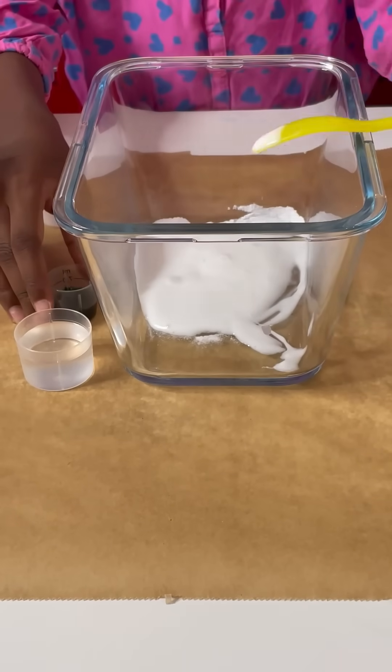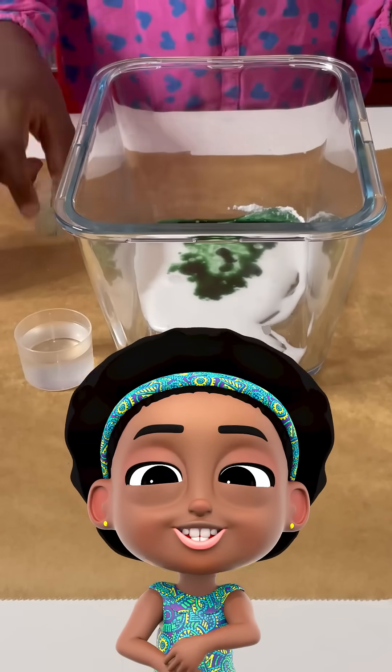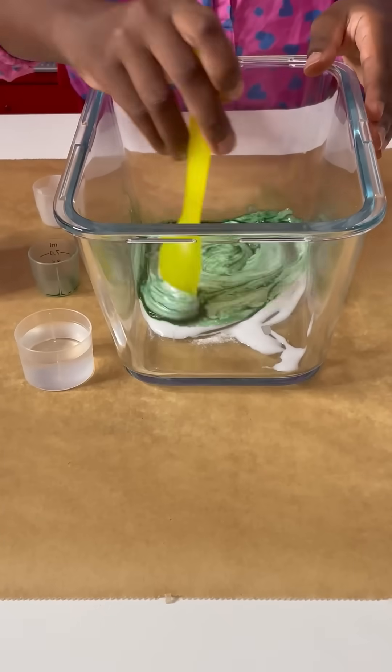Now the green coloring — just a little bit. Mix, mix, mix.